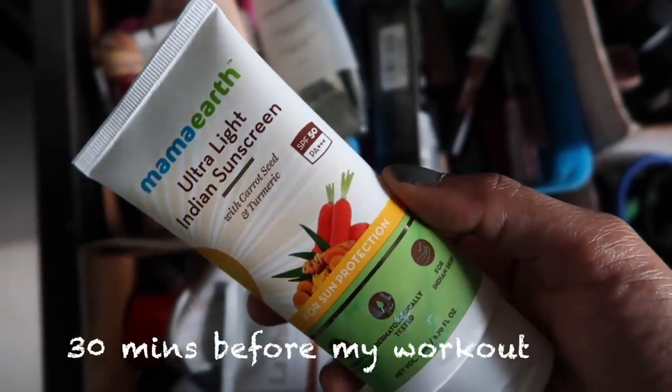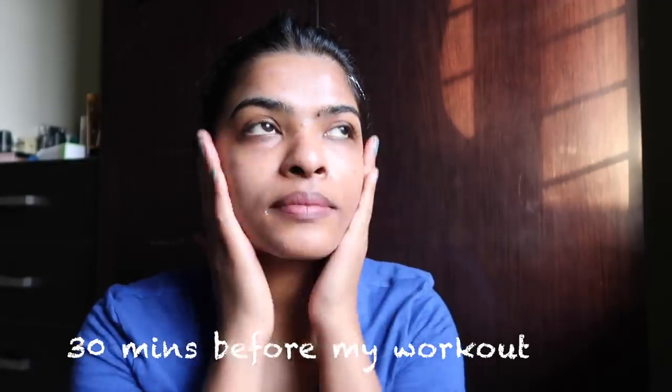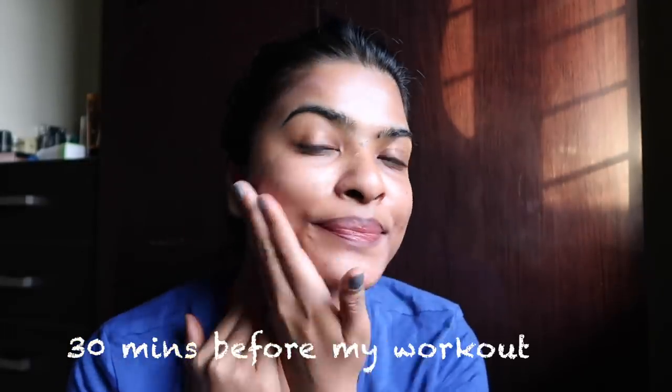I also tested this sunscreen during my gym session to see how it performs in my daily routine. I applied it 30 minutes before my workout and it was performing well initially, but it melted away from my face during exercise. I don't blame the sunscreen for that — they never claimed it's a mattifying or sports sunscreen. I sweat a lot during gym sessions, so this sunscreen won't last for sports activities, but it is great for day-to-day wear.